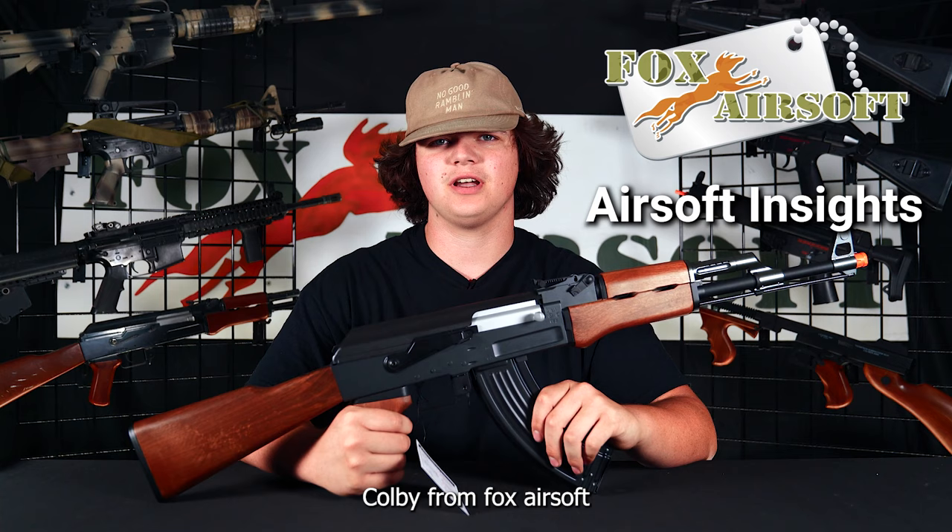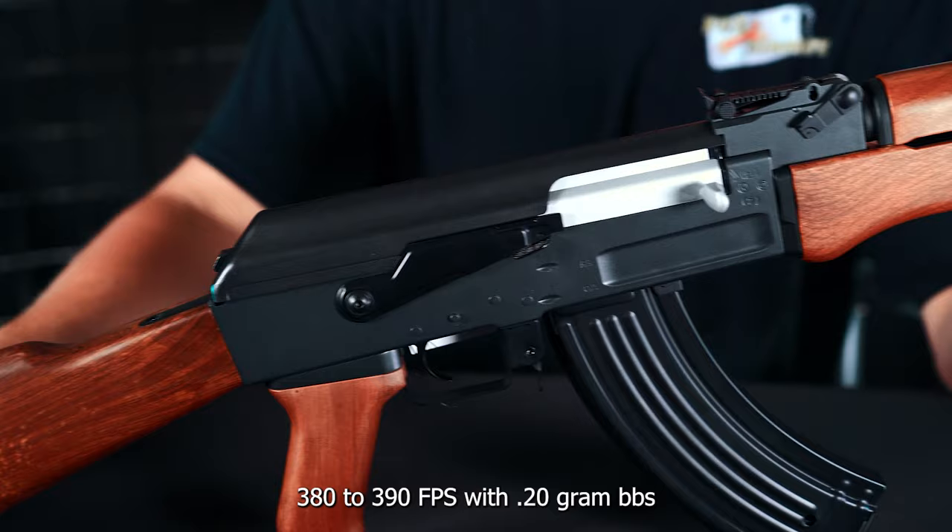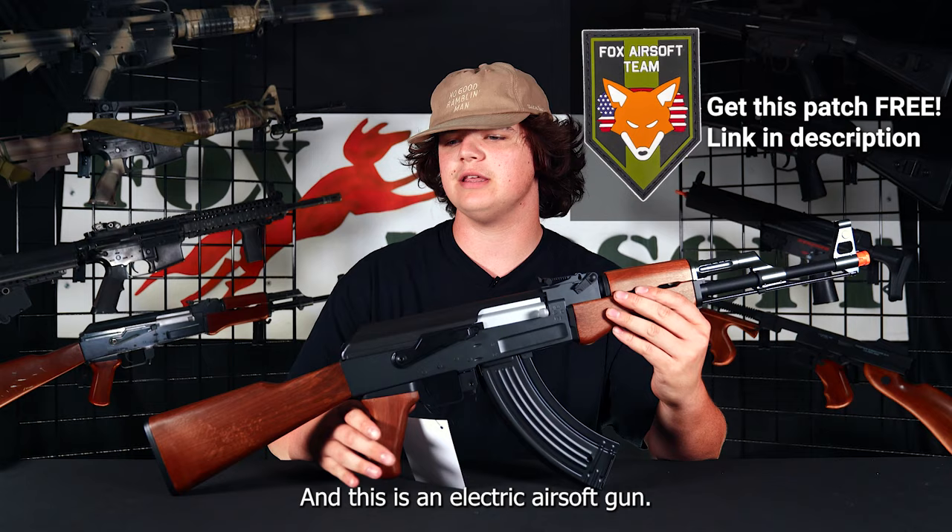Hey guys, Colby from Fox Airsoft. Today I'm going to bring you a quick overview of the Lancer Tactical AK-47. This gun shoots 380 to 390 FPS with 0.20 gram BBs and this is an electric airsoft gun.